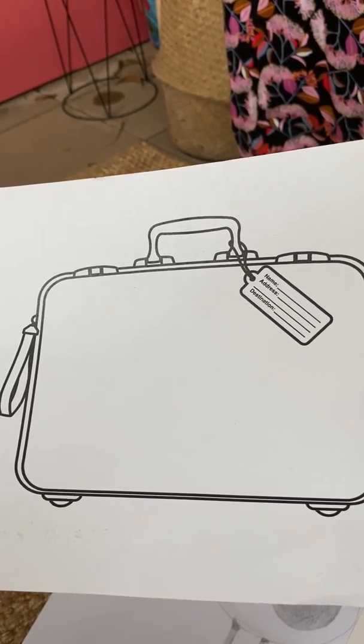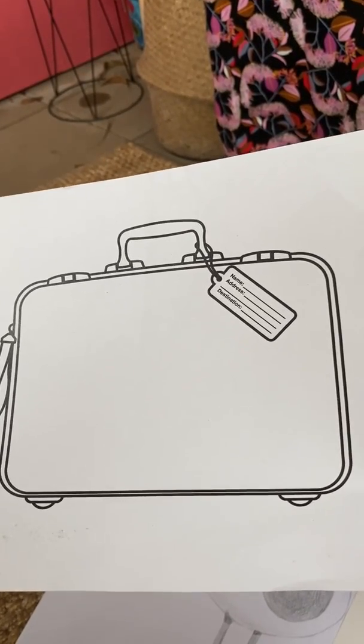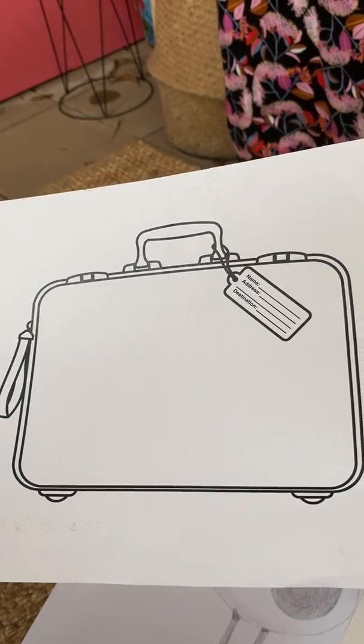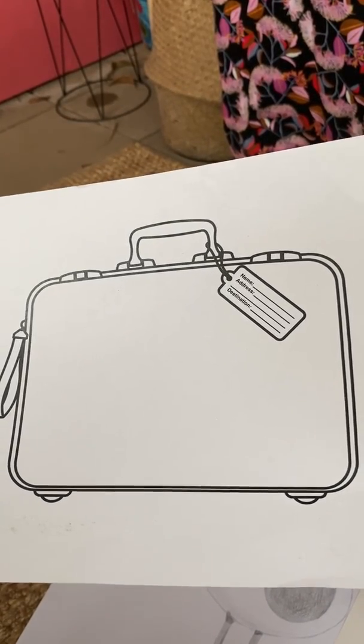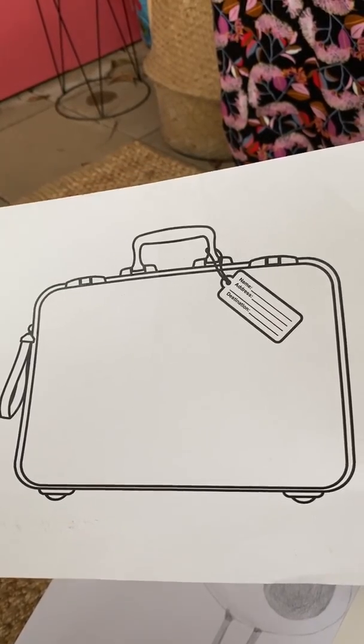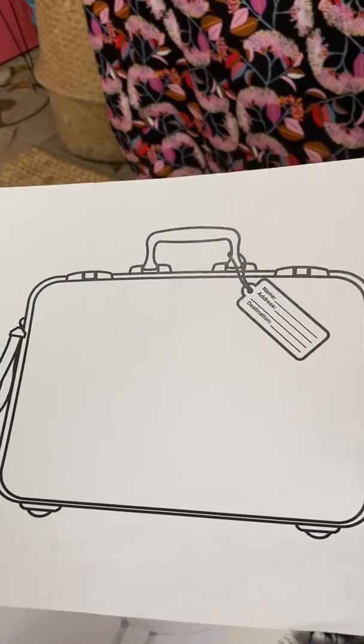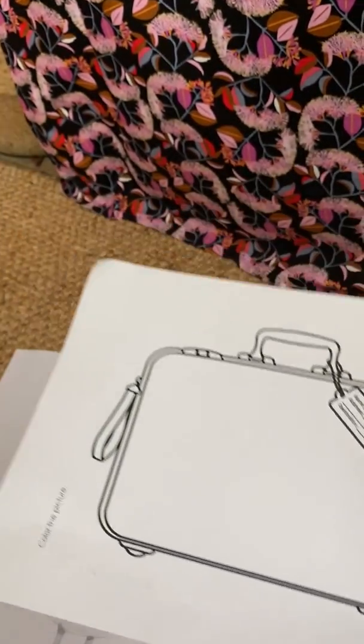Here is a suitcase outline — why don't you get a parent to help you cut one out, and draw all the things that you'd like to pack on a holiday to go to the beach? Or maybe you have a real suitcase at home and can think about what you would pack for your next journey.